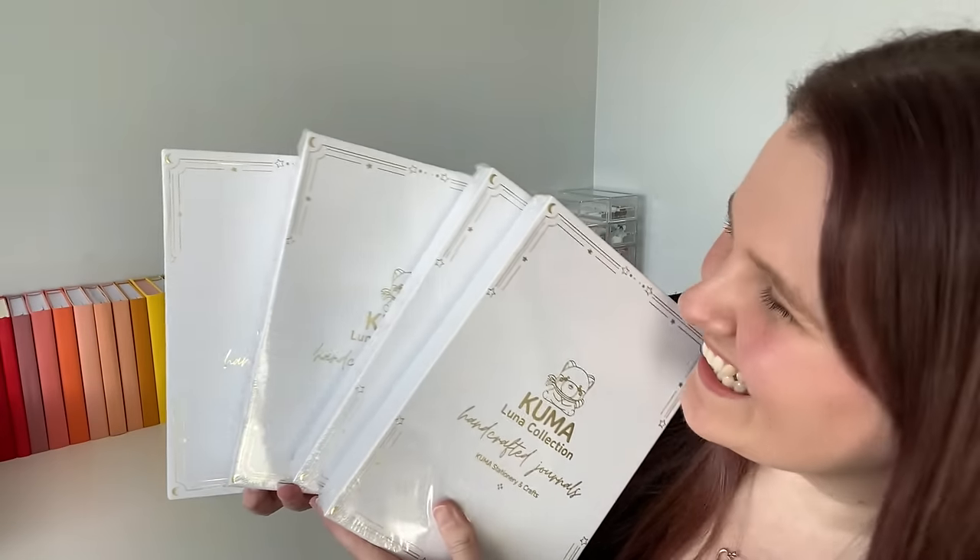We love having more notebook options, so today we are looking at another one. This one is from Kumas Stationery and Crafts, who were kind enough to send me not one, not two, but four journals for us to look at.